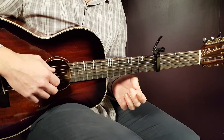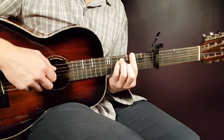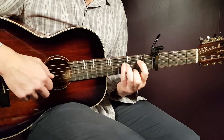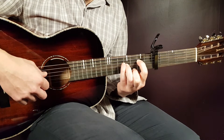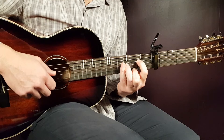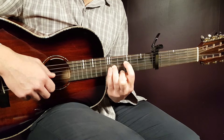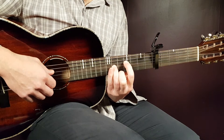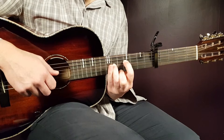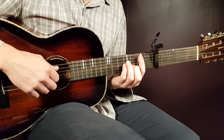You start B minor and G the same way as the first round. When you come to E minor and A, you use the alternate grip we learned — the E minor part is: second D, fourth G, and third E. Then take that same grip and move it two frets toward you to the fourth position: fourth D, sixth on G, and fifth on E. That completes the melody.